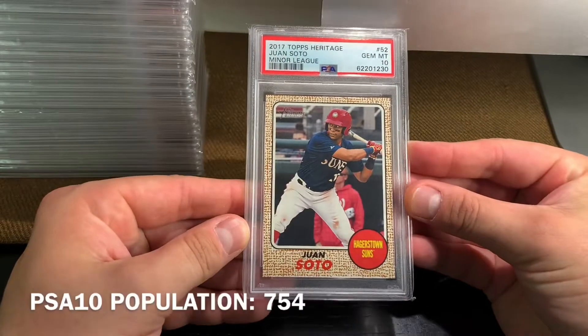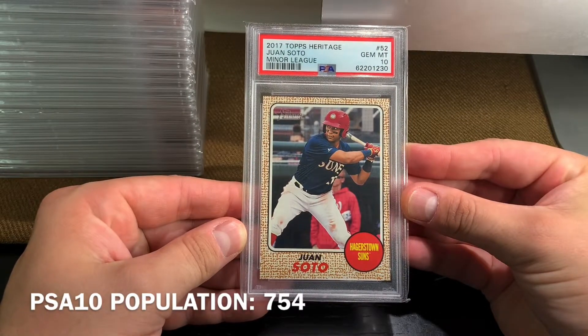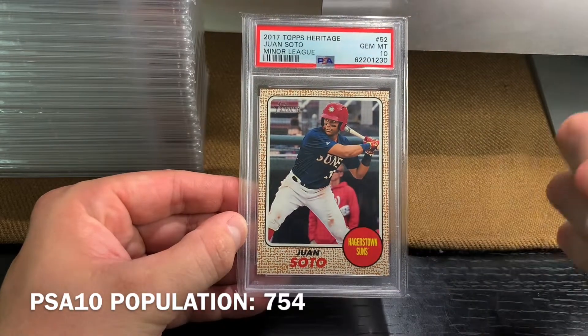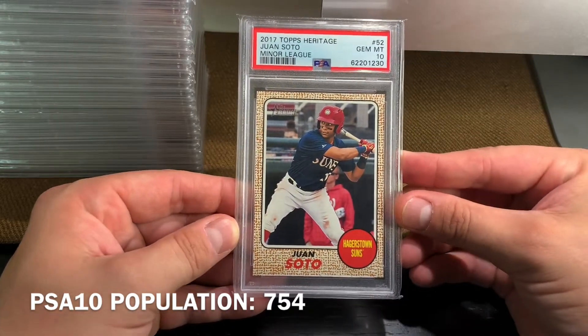Up first we have the 2017 Topps Heritage Minor League card. I'll write the PSA populations and include them down at the bottom.